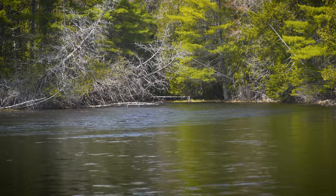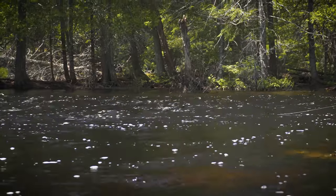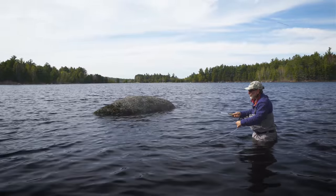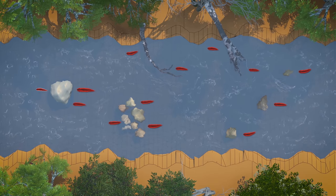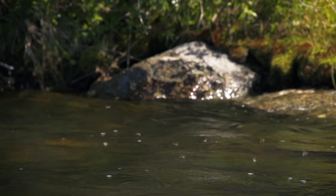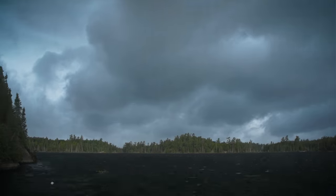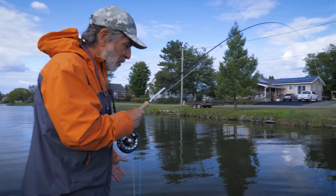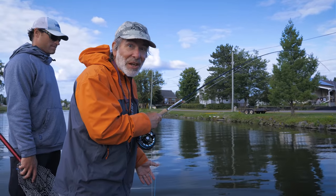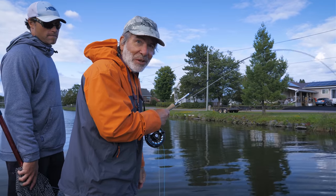In rivers, smallmouth will move into faster water but will use structures such as boulders, drop-offs, and rock ledges for protection from the current and predators. Look for them in protected feeding lies near large rocks or logs. Much like trout in rivers, smallmouth will move into less protected shallow water to seek out food such as mayflies, caddisflies, baitfish, and juvenile frogs, mostly during periods of low light like cloudy days or dawn and dusk. We're doing summer fishing for smallmouths in a river - we're in the deeper part of the river right where it enters a lake. We didn't get anything on surface flies, so we went to a crayfish on an intermediate line and picked up this first bass.